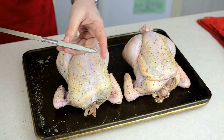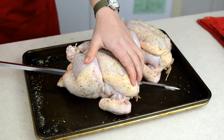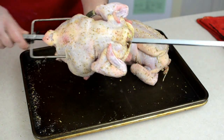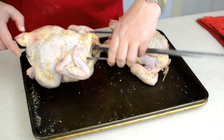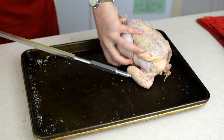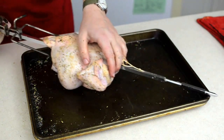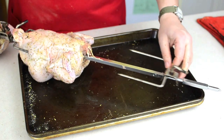Attach the first spit fork to your spit, then run the point of the spit through the chicken. Flip the chicken over and push the spit fork deep into the legs of the chicken. Slide on the next fork and tighten it down to hold the bird steady. Add another fork, tighten the next bird onto it, slide on the last fork and tighten it down, and your chickens are attached to your spit.